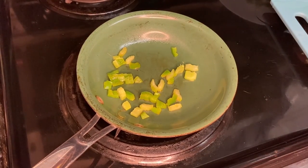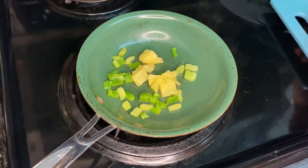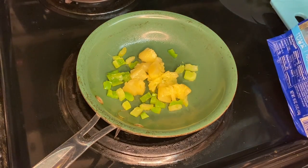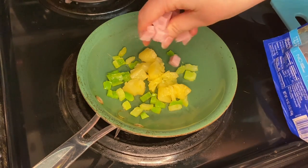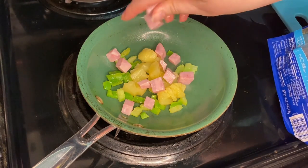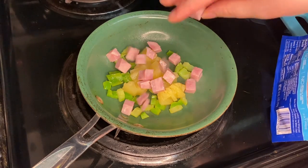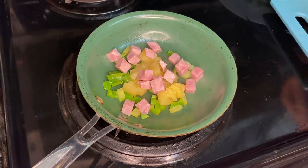Stir in your pineapple — it is going to be one 8-ounce can crushed pineapple juice-packed, well-drained, or 3/4 of a cup of finely chopped apple. And you're going to stir in your ham. The ham is 1 cup of chopped cooked ham, about 5 ounces. Cook and stir until heated through.